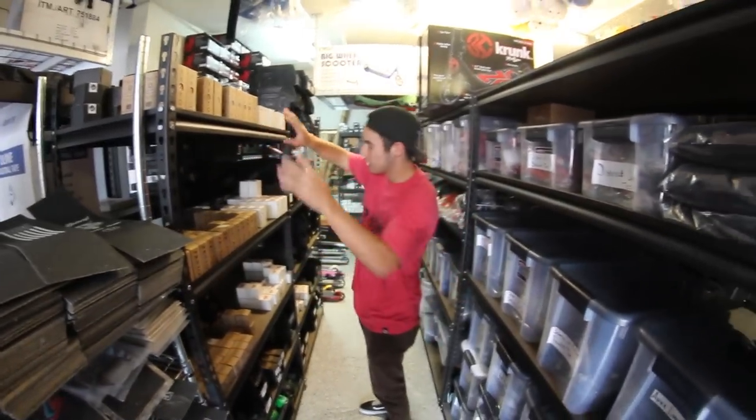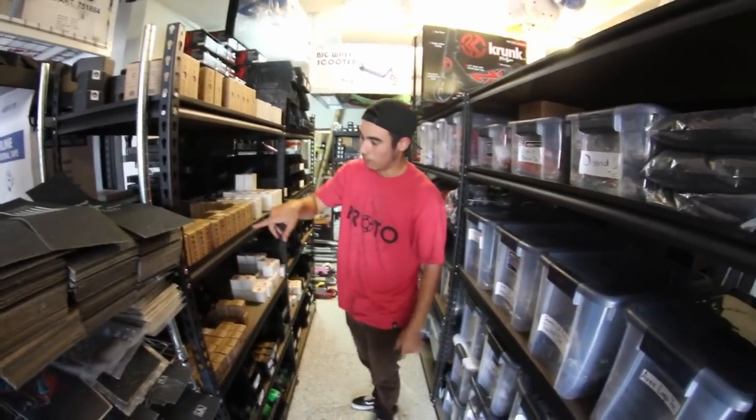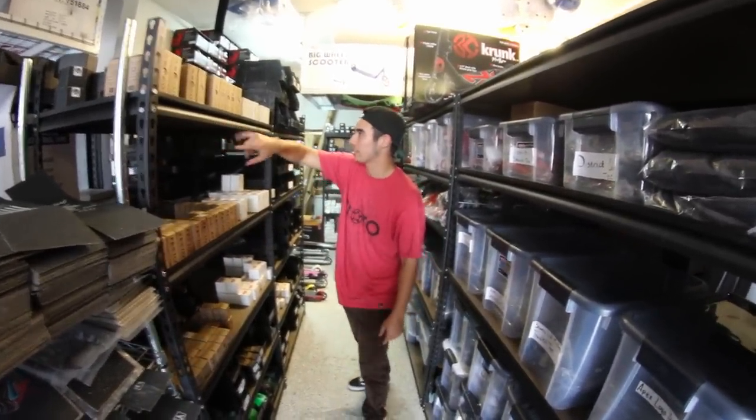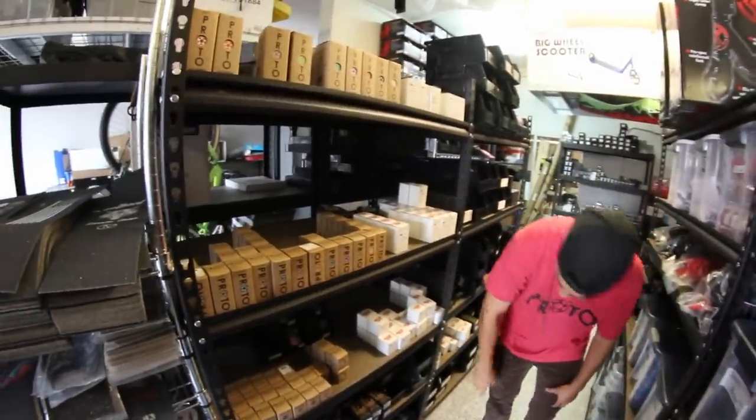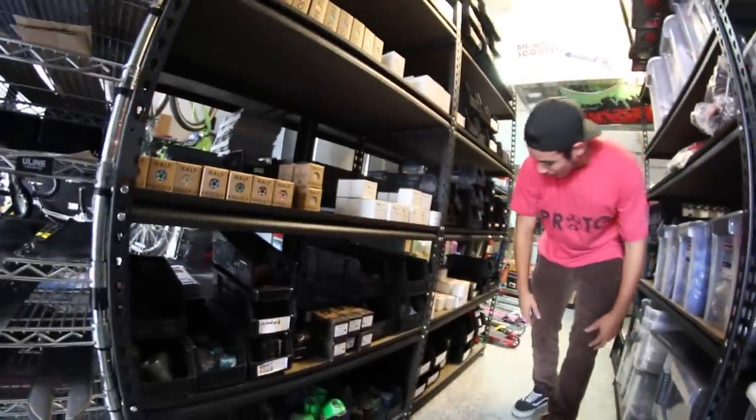Going to SCS's right here — this is the clamp row. Baby SCS's, normal SCS's, Tilt SCS's, double clamps, Phoenix SCS's — everything. You name it, we got it.